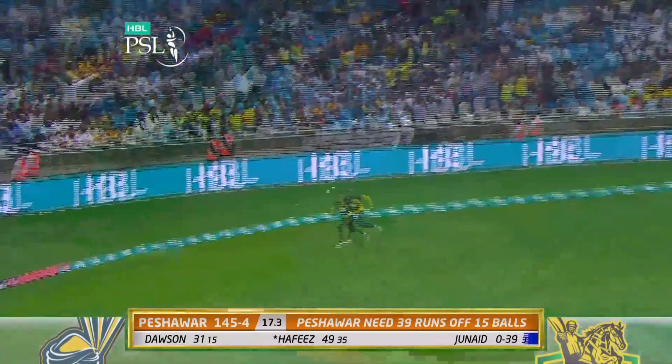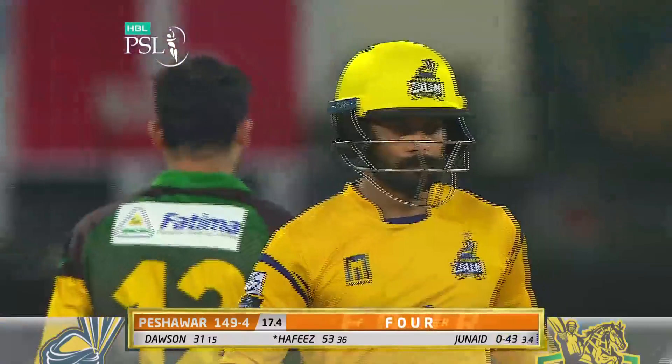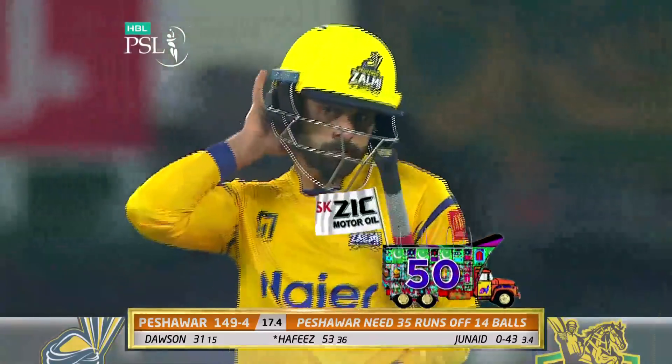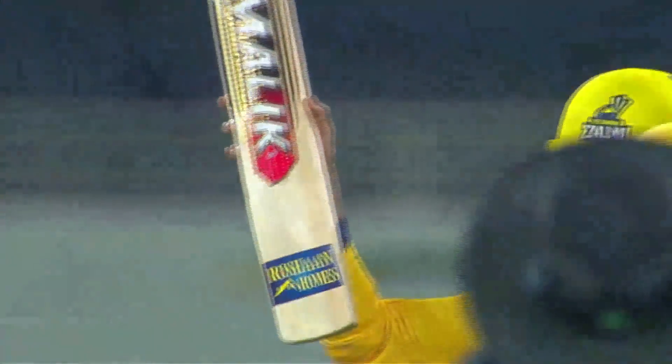That'll go as well. There's something happening, just a little bit of something. Do they believe? He's got the half-century.